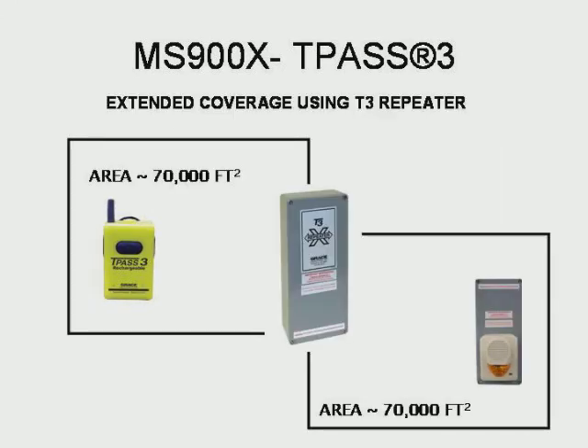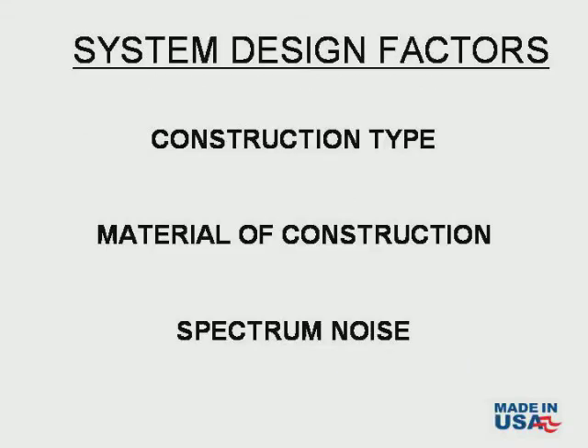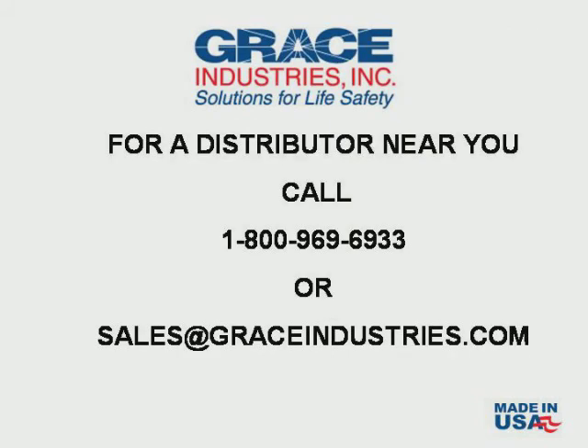Coverage beyond 70,000 square feet is achieved by strategically placing the optional T3 repeater in locations that extend the system coverage. It is important to know that every environment is different. Construction type, material of construction, and spectrum noise are factors to consider when designing an indoor wireless telemetry system. Should you have questions regarding your particular application, please consult your authorized Grace representative.